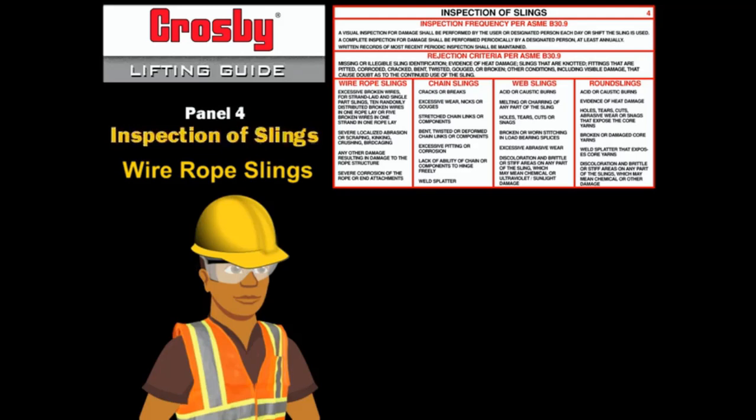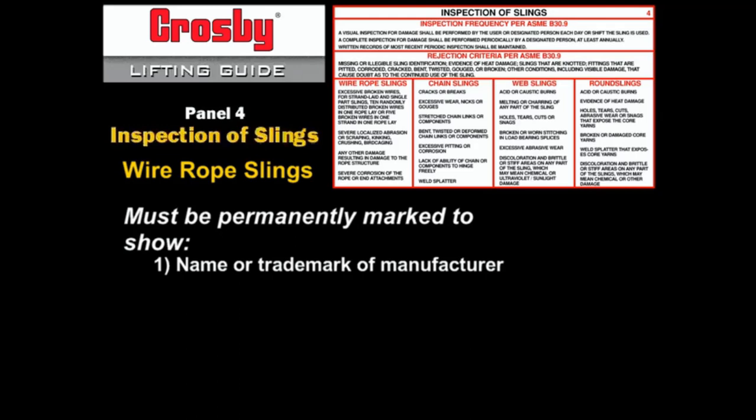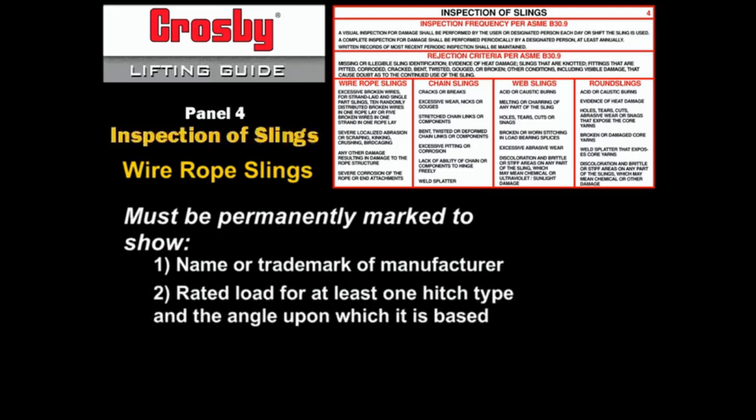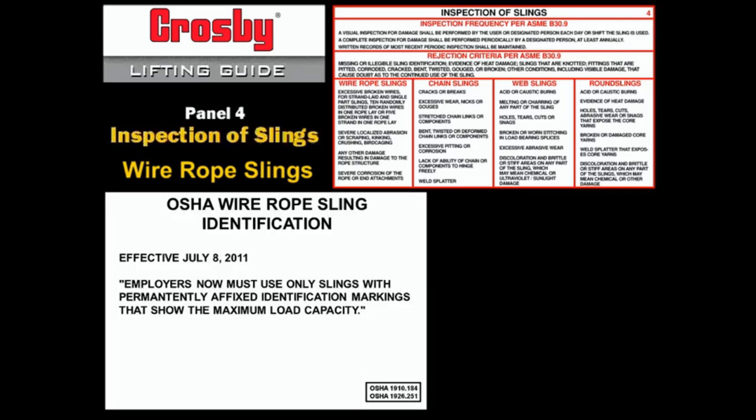ASME B30.9 requires that wire rope slings have proper identification. The sling must be marked with: (1) the name or trademark of the manufacturer; (2) the rated load for at least one hitch type and the angle upon which it is based; (3) the diameter or size; (4) the number of legs if more than one. Effective July 8, 2011, OSHA requires employers to use only slings with permanently affixed identification markings showing the maximum load capacity. Slings with illegible or missing identification markings are to be removed from service.